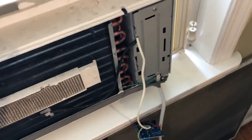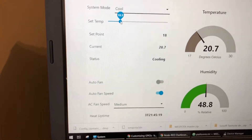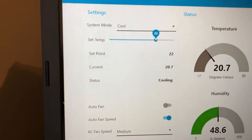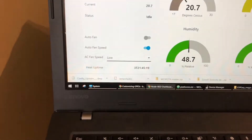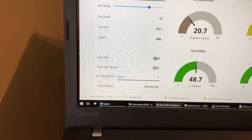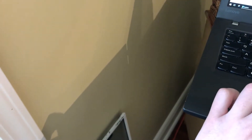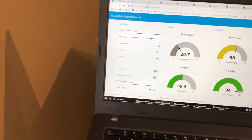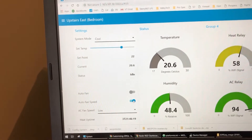All right, so the compressor kicked on too. And that's probably because it's hotter than 18 degrees in here. So let's turn this up to 22, so the compressor should kick off. Okay, compressor is off. So we're gonna turn off auto fan speed and manually go through the fan speeds to see if they are working correctly. So right now we're set to low — I'm gonna set this to high. See what happens. High seems to be working. Let's go to medium. Sounds like medium. Let's go to low. So I'll turn back on auto fan speed, and I set up auto fan speed to automatically adjust the fan speed based on how far off we are from our temperature goal.